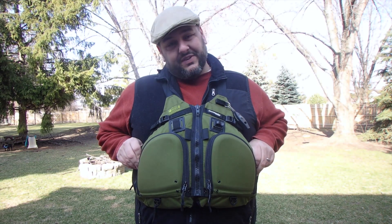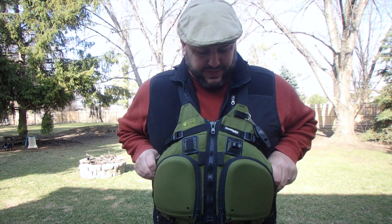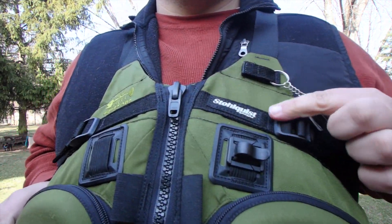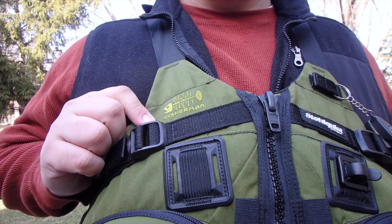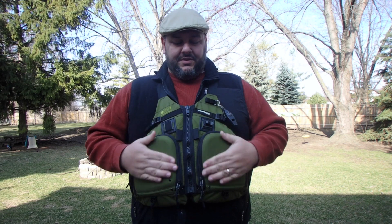So this is it guys — the Stolquist Fisherman. Comfortable, versatile, a great PFD. You were watching Catch-22, I'm Bill.